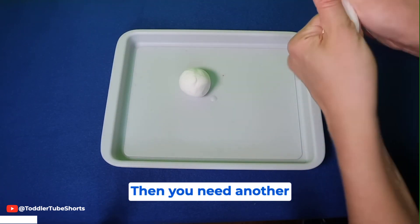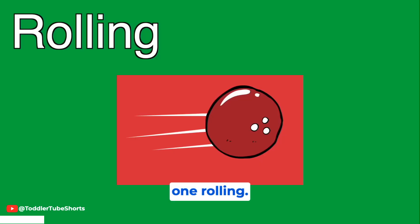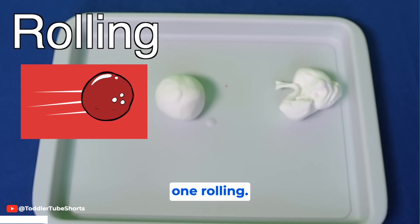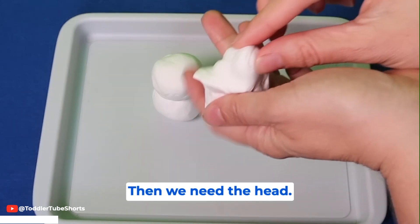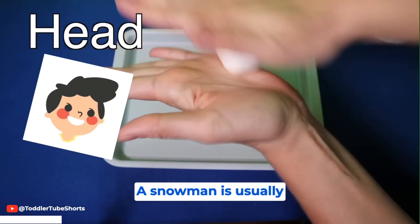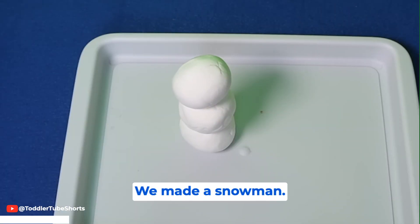Then you need another one. Rolling. Then we need the head. A snowman is usually three balls rolled up. We did it! We made a snowman.